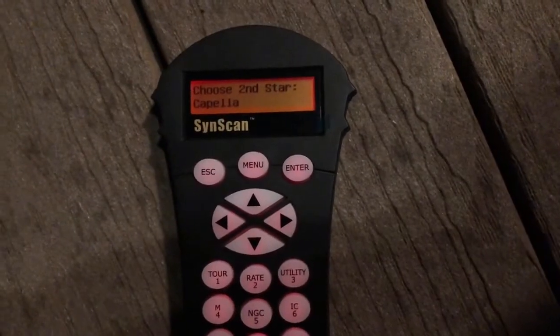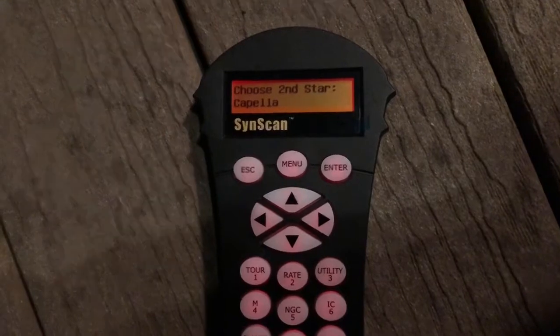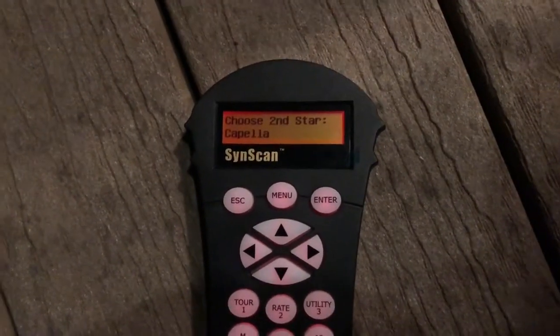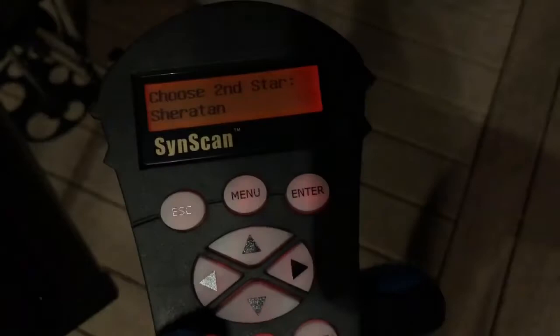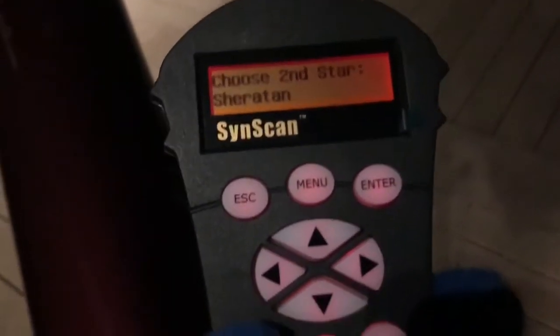So now that you've aligned your first star, you have to align your second. Once you press enter, you're going to be given a list of a bunch of stars that you should be able to see. To make sure that nothing's blocking the star you want to use, you could use an app — I recommend Sky Safari or something like that. So I'm just going to scroll through, find one that fits me. I've chosen Sheratan, or however you pronounce that, because it is somewhere up there, not being blocked by anything. Maybe a tree might be in the way, but I don't think it will. So I'm going to press enter on that.